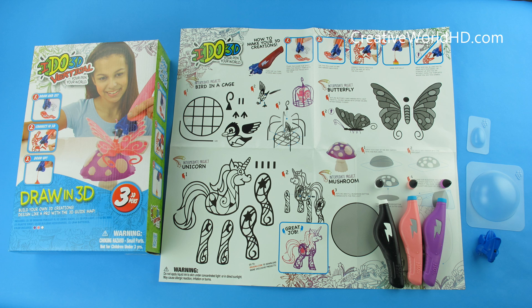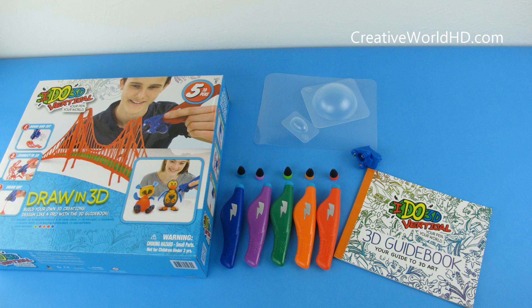And this one is the 3-pen box — it comes with white, pink, and purple. And this box comes with 2 different molds. This one is the 5-pen box: blue, purple, green, orange, and red. And the same 2 different molds.